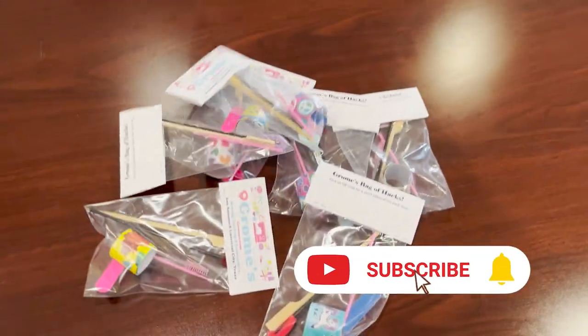Be sure and come see us and get your free bag of hacks while supplies last.